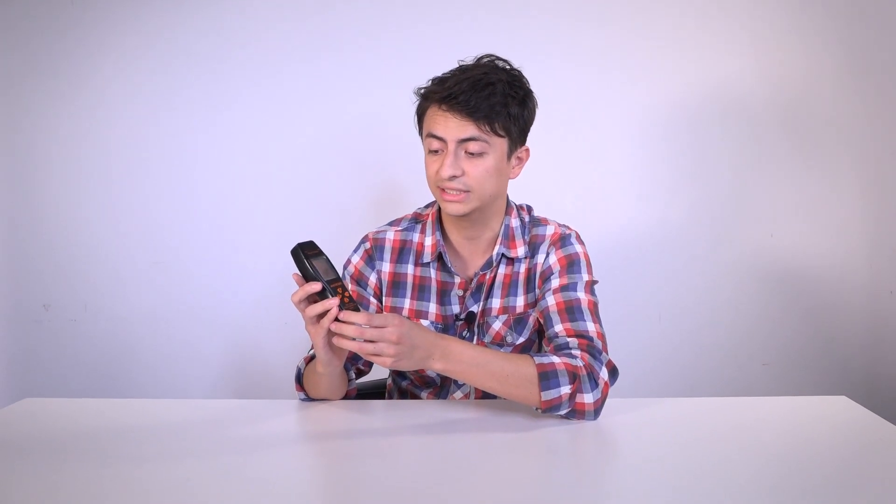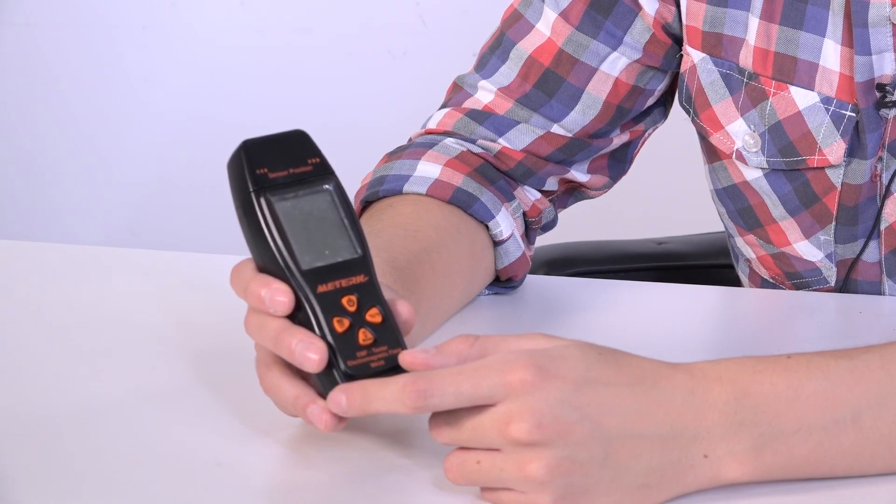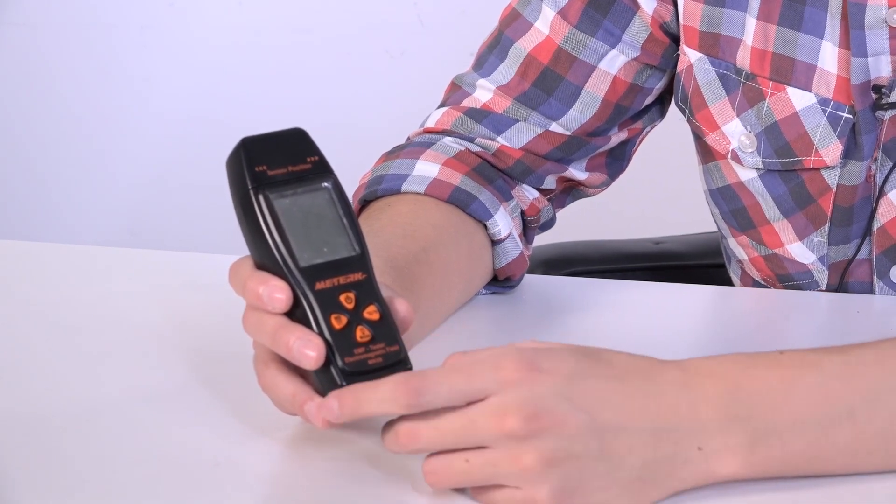To start with, we have four buttons here and each of the buttons have two functions: the short press function and the long press. Each of them have a short press and a long press function.